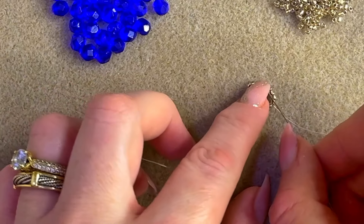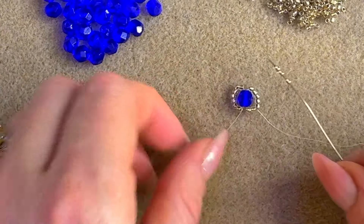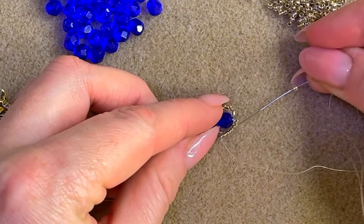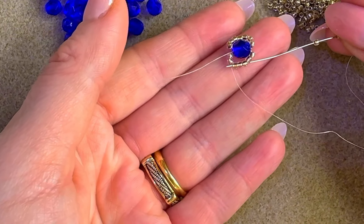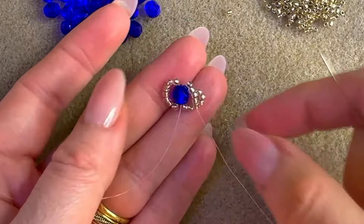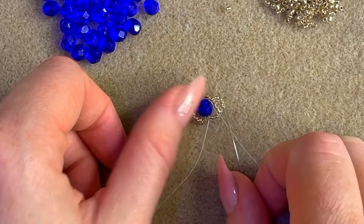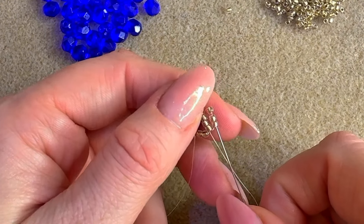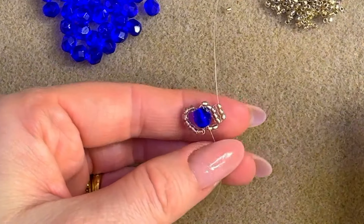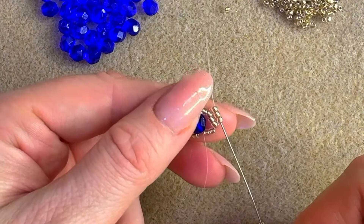We exit those three seed beads. Now we're going to add three more — one, two, and three — going in the opposite direction through the three seed beads right in the middle. Pull. What this does is add like a ladder on this side. Now go back through the same three you just added. Then add three more — one, two, and three — going down like this. Now go back through the three you just added.